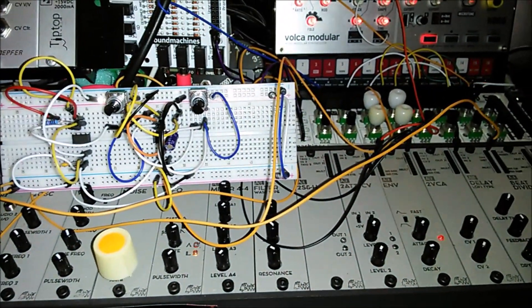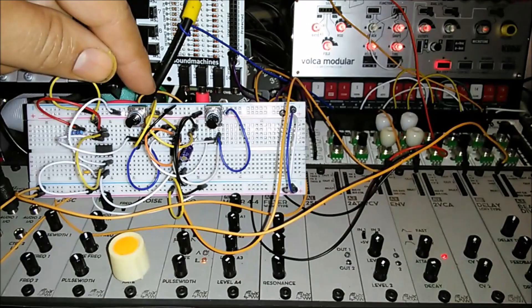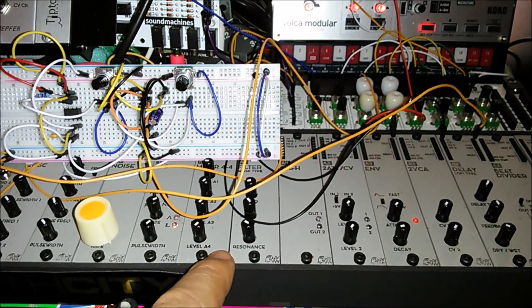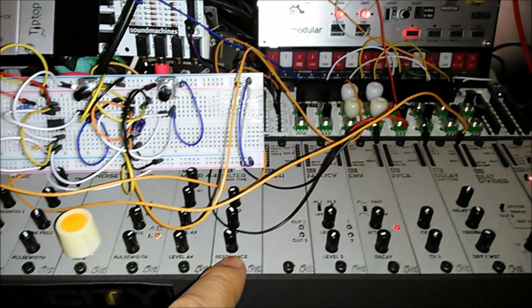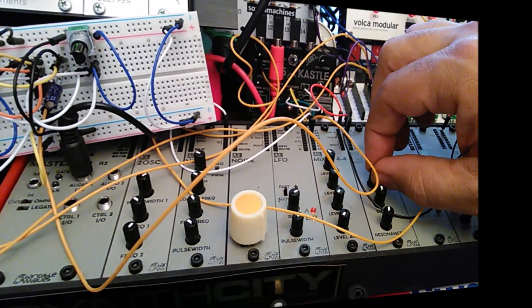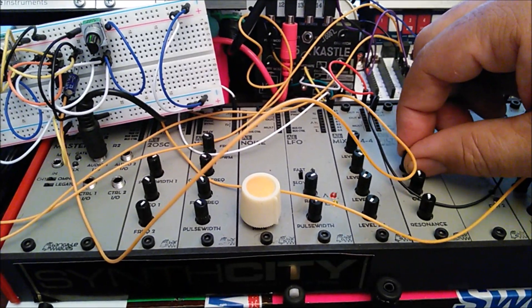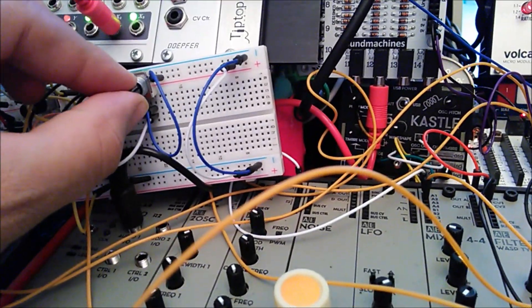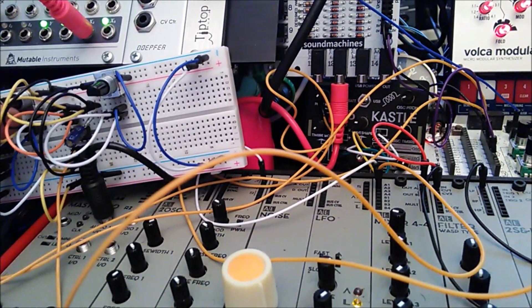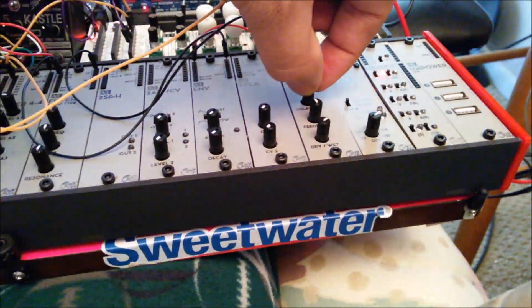So let's try something different now. Let's take it out of the NanoSynth and let's put this Atari Punk Console project through the mixer on the AE Modular, and let's feed it through the WASP filter. I'm curious to see what that would sound like. We'll also feed it through the envelope generator on the AE Modular and bypass the NanoSynth. I also have it going through the delay.